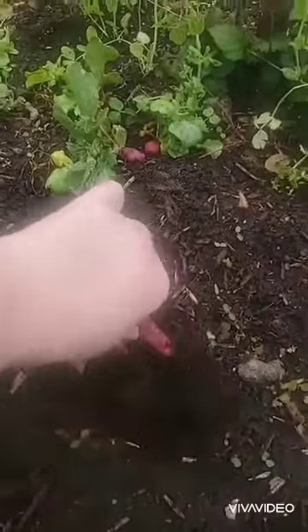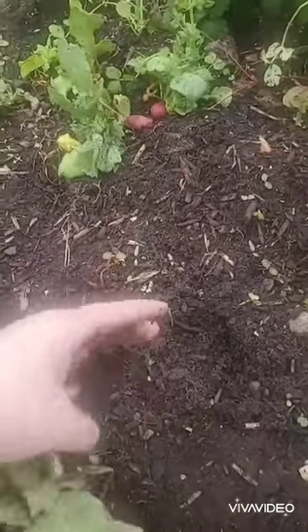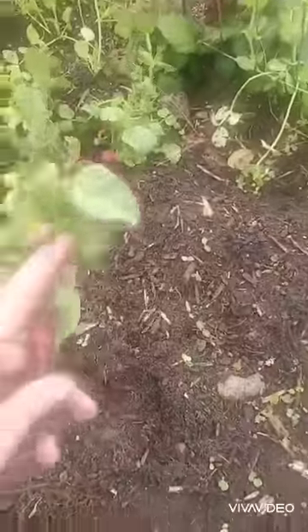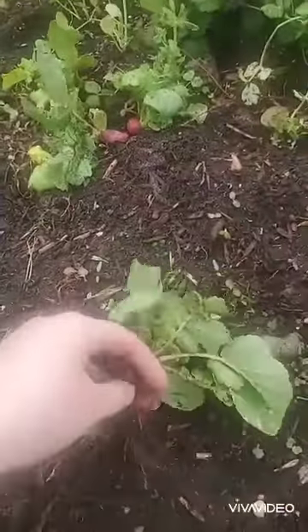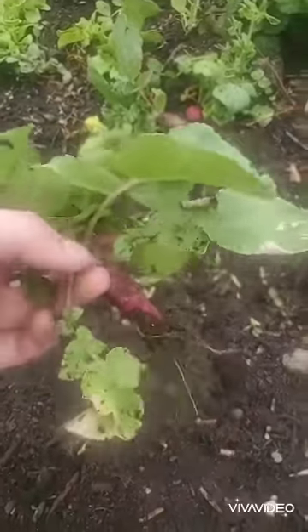Cherry bell radishes take about 28 days to harvest and grow, which is great for us. We can leave them longer in the ground since it is cooler weather. We can't grow this down here in the summertime because we live in South Texas and it just gets way too hot. And they're so spicy you can barely eat them.